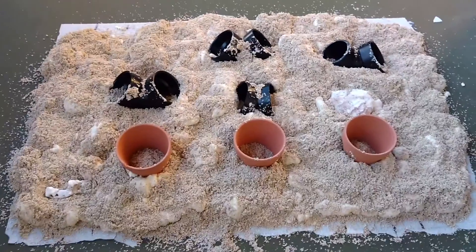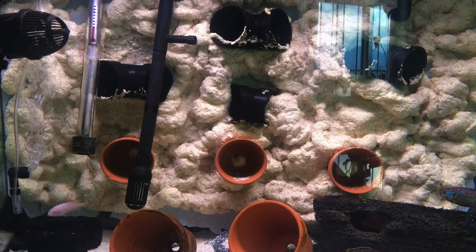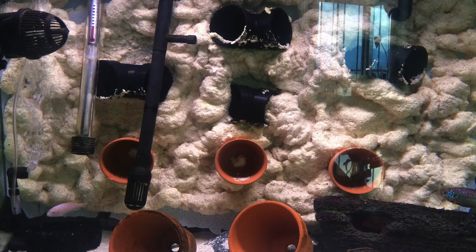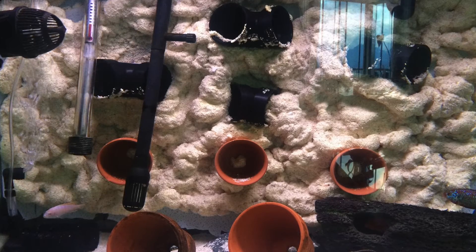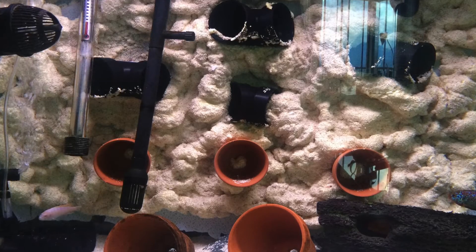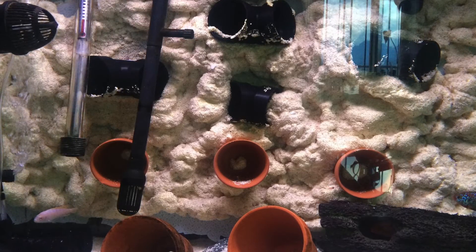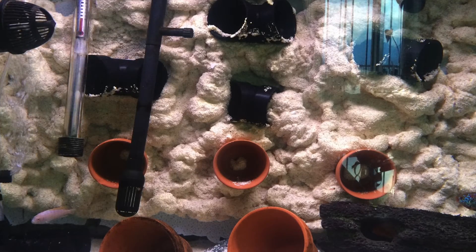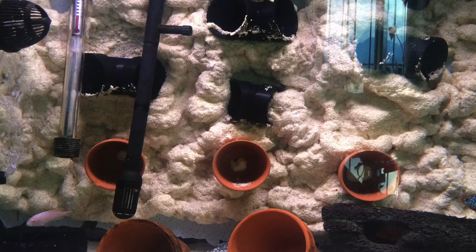Once that was done, we put it into the aquarium. This is our final product — obviously not the best cleanly designed, but it got the job done. The cichlids do use the pipe ends a lot; they go in there to hide. I feel like they're a bit safer, especially from the bigger cichlids, so they're less stressed out.